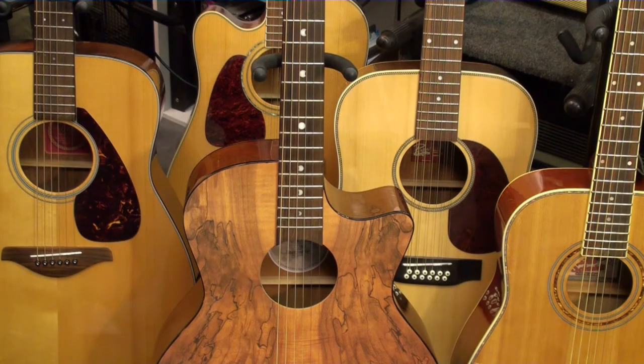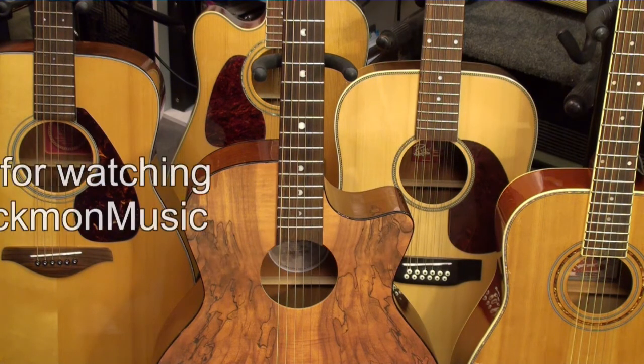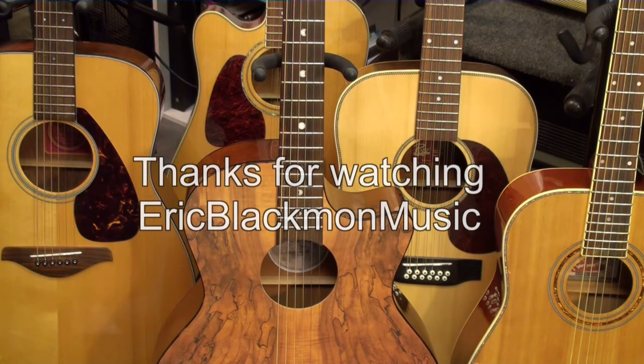We hope that these handy tips will help you to keep your guitar out of the accident zone. Thanks for stopping by and have a great day.